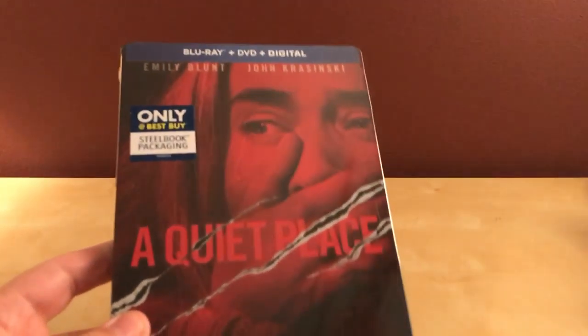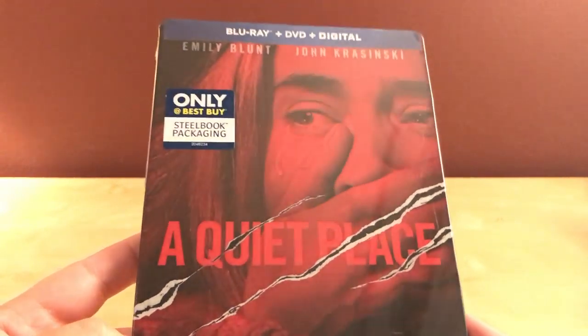Hey, what's up guys? I've got another steelbook unboxing for you. This is the Best Buy exclusive A Quiet Place.